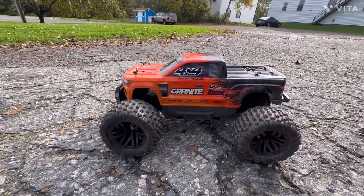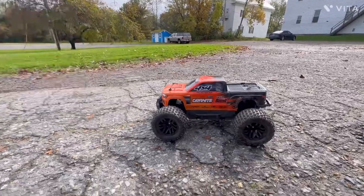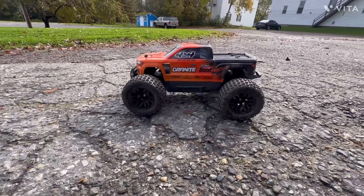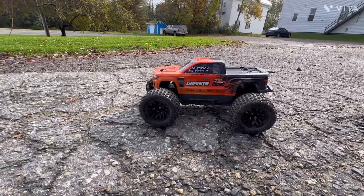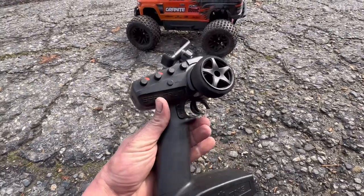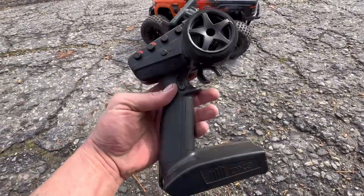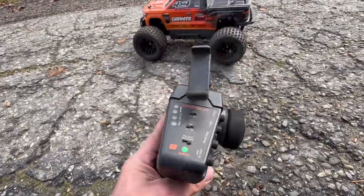Here we go guys — one-handed driving because I don't have a phone holster on this remote. I am using the DX3 remote that used to go to my Kraton that I am rebuilding right now. This is a great remote, I love this remote.